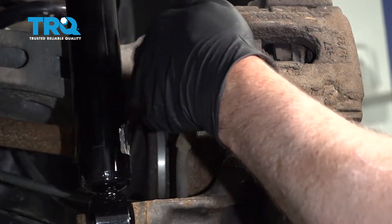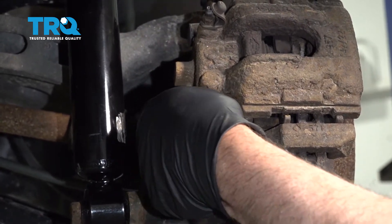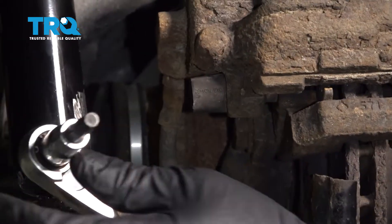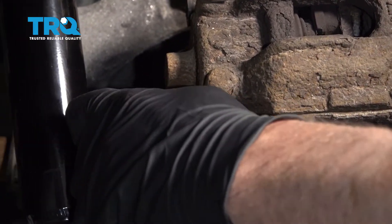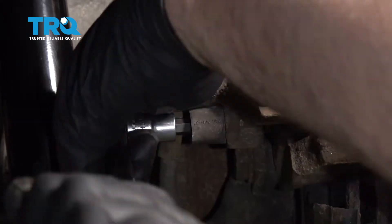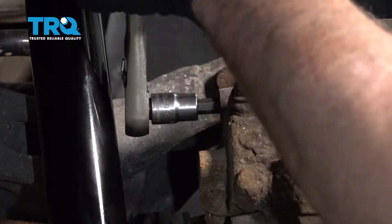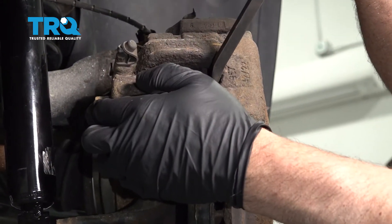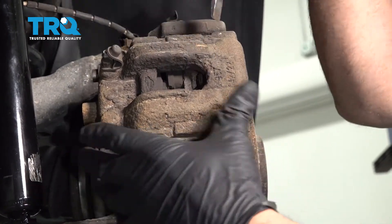There's a couple of caps covering where the slides are, where the bolts are. Just take those off — use a screwdriver or a pick if you need to. Take a 7-millimeter Allen socket and loosen up the bolts for the caliper. Then just take a pry bar and pry the caliper over a little bit so it's easier to remove.